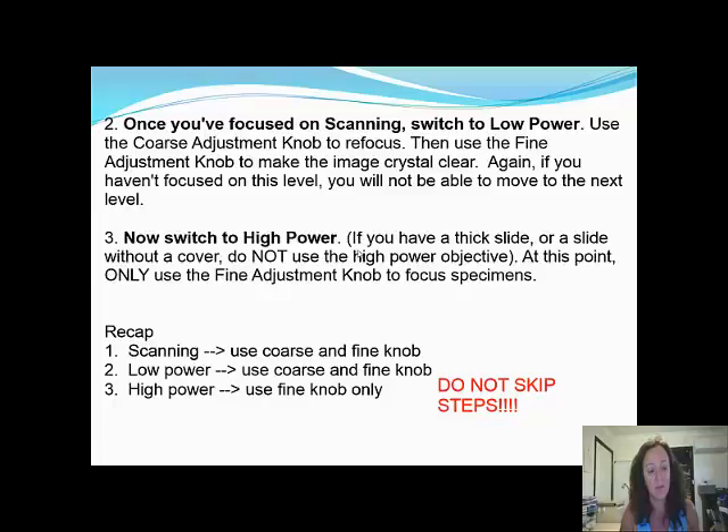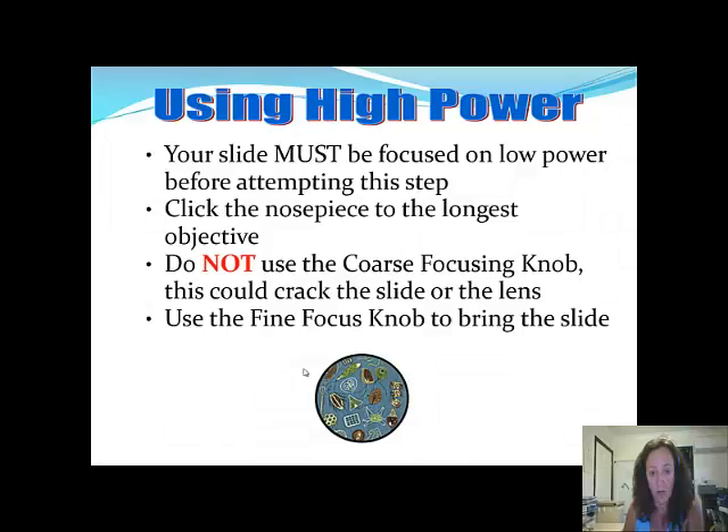Once you've found what you want to zoom in on, switch to high power. It's really important to make sure there's enough room for the objective lens to move without cracking the slide. Recap: scan using the coarse and fine knob, then move to low power using coarse and fine knob. On high power, only use fine knob adjustments — if you use the coarse knob, that's when people crank it up and smash into the slide. Your slide must be focused on low power before clicking the nosepiece to the longest objective. Do not use the coarse focusing knob on high power, as this will crack the slide or the lens.